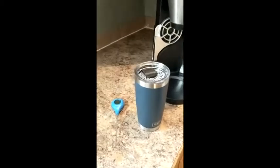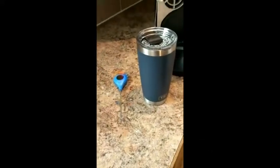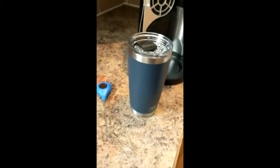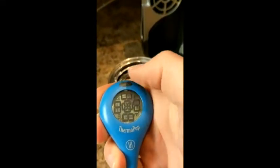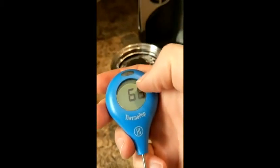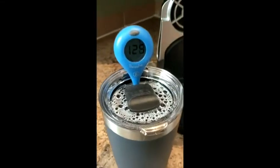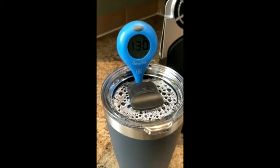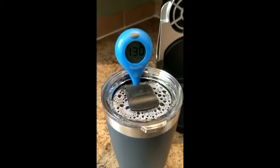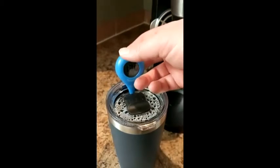Here we are at about 12:38 PM. This is the Yeti tumbler — let's take a look and see what we have for temperature. Keep in mind, we started this before 9 o'clock this morning, so this is over two and a half hours later. Looks like we are doing about 130 degrees. It's still actually pretty warm in there. I'll come back and take a look in a little bit.